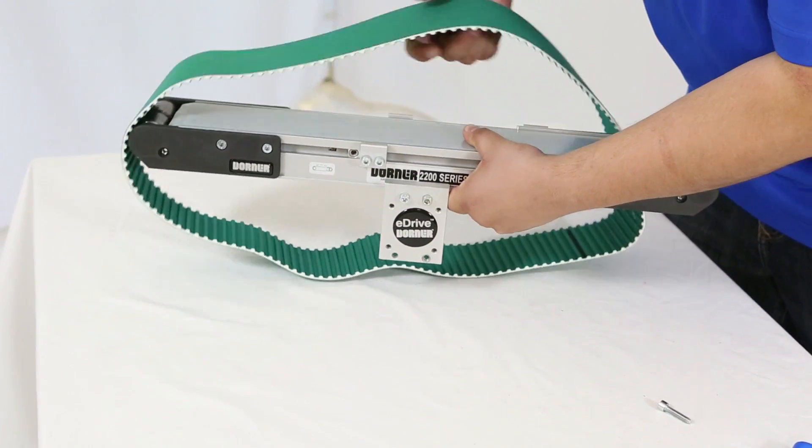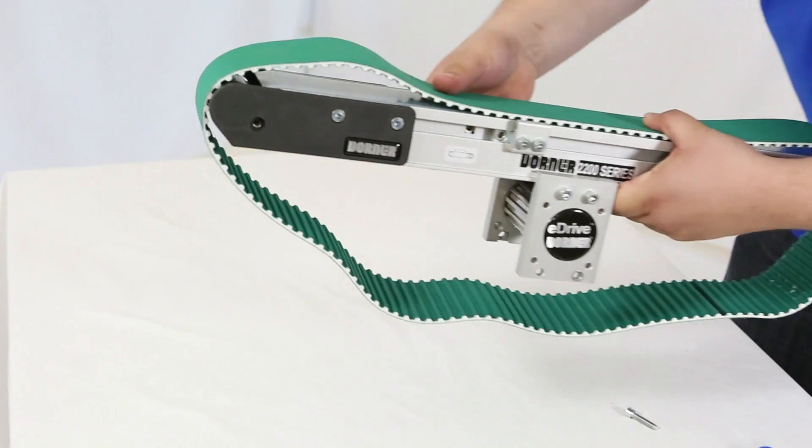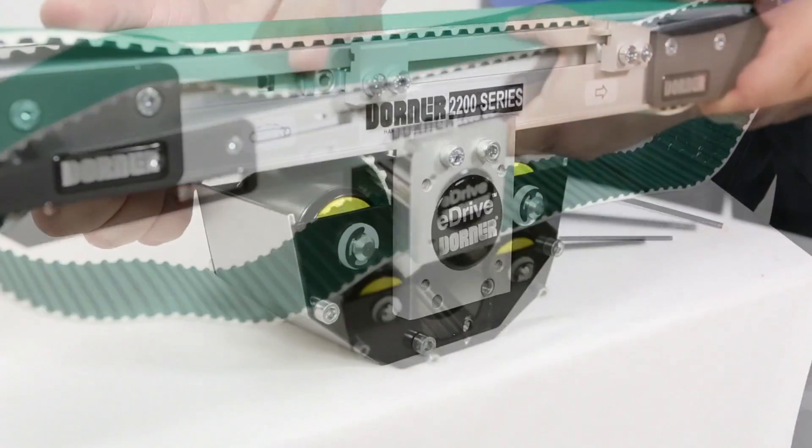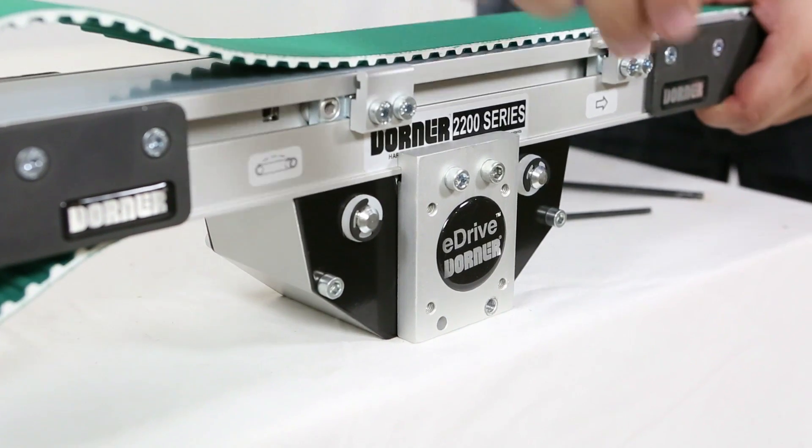Place the new belt onto the frame and replace the lower portion of the mid-drive assembly. Replace screws and tighten.